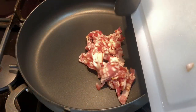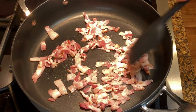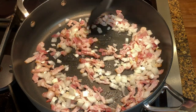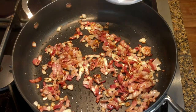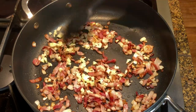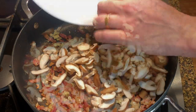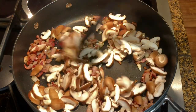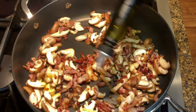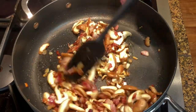Heat up a large skillet and add the bacon. Sauté for a few minutes, then add the onion. Once the onion is nice and translucent and the bacon starts to crisp up, add the garlic. And now it's time to add the shiitake mushrooms. Sauté the mushrooms for a few minutes — add a drizzle of olive oil if the pan gets too dry.